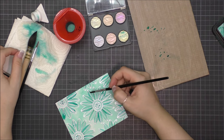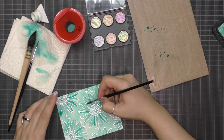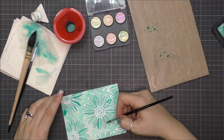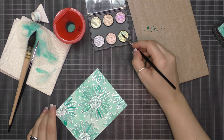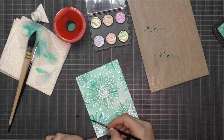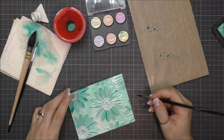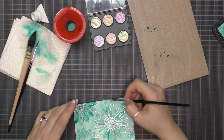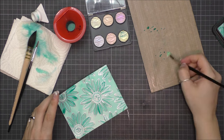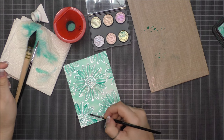Once it was completely dry I went ahead by adding a second layer of color. Again I added more Distress Ink to the petals and then I used a pearl shining watercolor. I chose a gold shade rather than silver because I think it gives more interest and contrast. I only highlighted some petals for creating special effects.